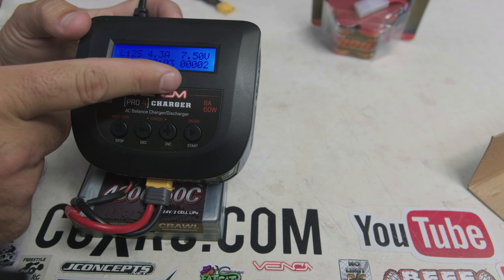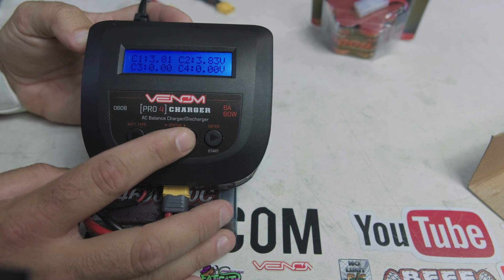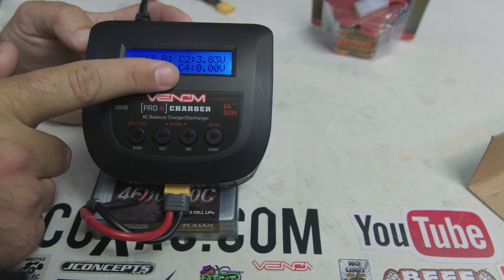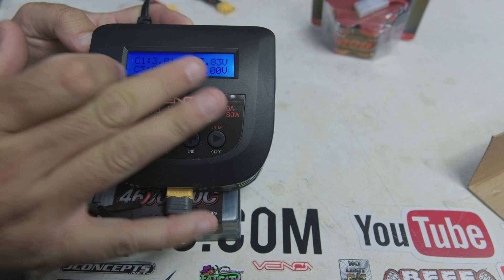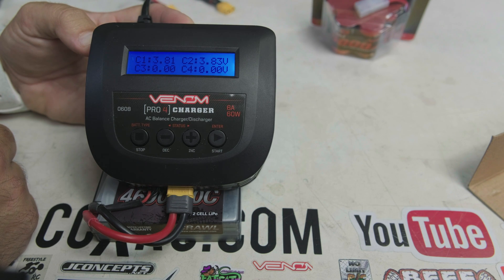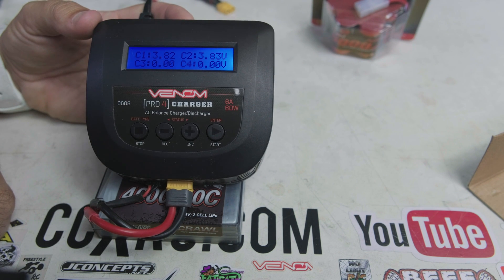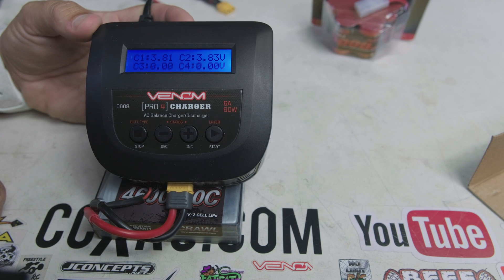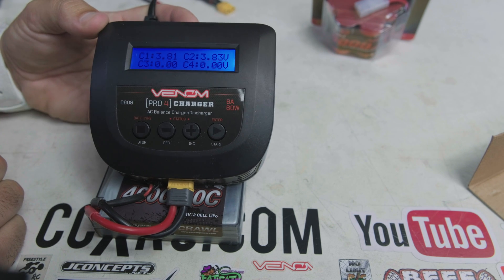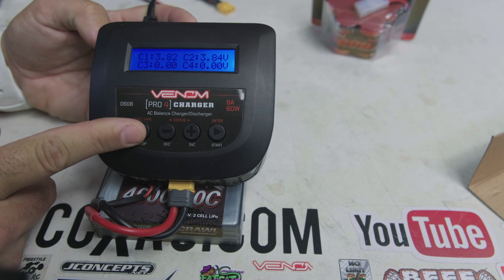As it's charging, you can monitor individual cell voltages. It shows Cell 1, Cell 2, Cell 3, and Cell 4 — since this is only a 2S pack, only Cell 1 and Cell 2 are active, currently reading 3.8V each. We want to get both cells to 4.20V, at which point it's fully charged. The charger will beep to let you know when it's done — most RC users know that tone well.